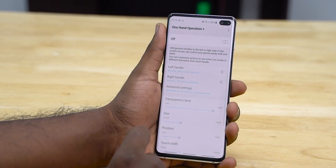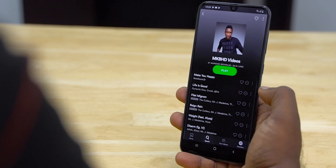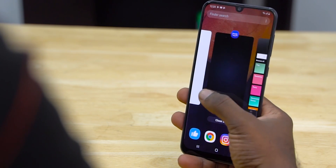Coming to the app itself, it basically adds swipe-based gestures towards the edges of the display, kind of like the ones we find on MIUI 10 — where you swipe from the edges of the screen to go back, or do a longer swipe to go to the previous app and so on. It's very similar to that, but much more customizable and robust. There are three gestures present by default: swipe straight to go back, swipe diagonally down to do the same, and swipe diagonally up to enter recents.